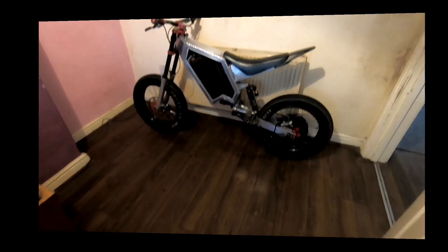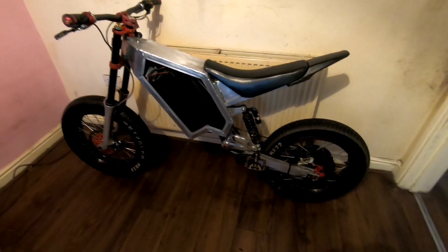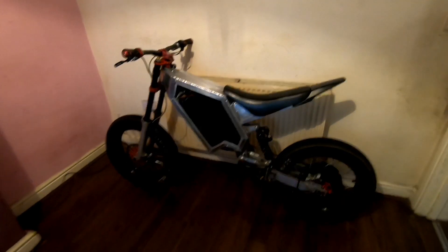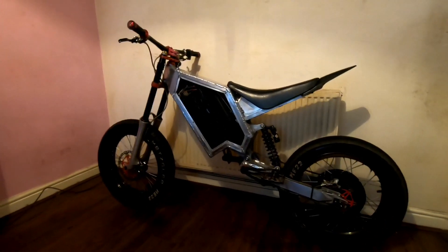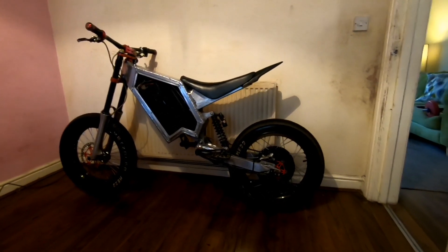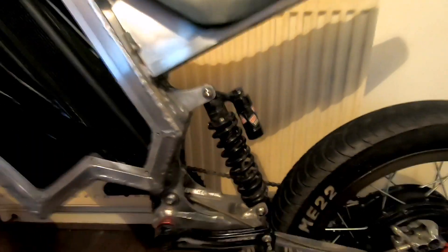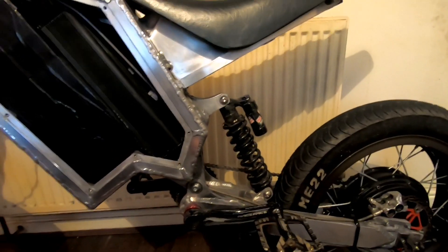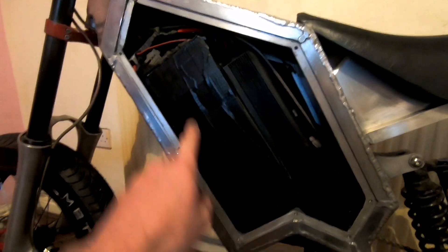We've got steel spokes, mavics, the axle, brake discs, and bolts — that's about every bit steel. Honestly guys, how many of you just walk through a room in your house and you stop and look at your bike and think, 'That's a nice bit of kit — I wonder what else I could do with it?' Never ever stops, does it. This week I've used it to go to work and back. You can see there's a little bit of dirt here on the shock — halfway to work it started absolutely lashing down with rain.